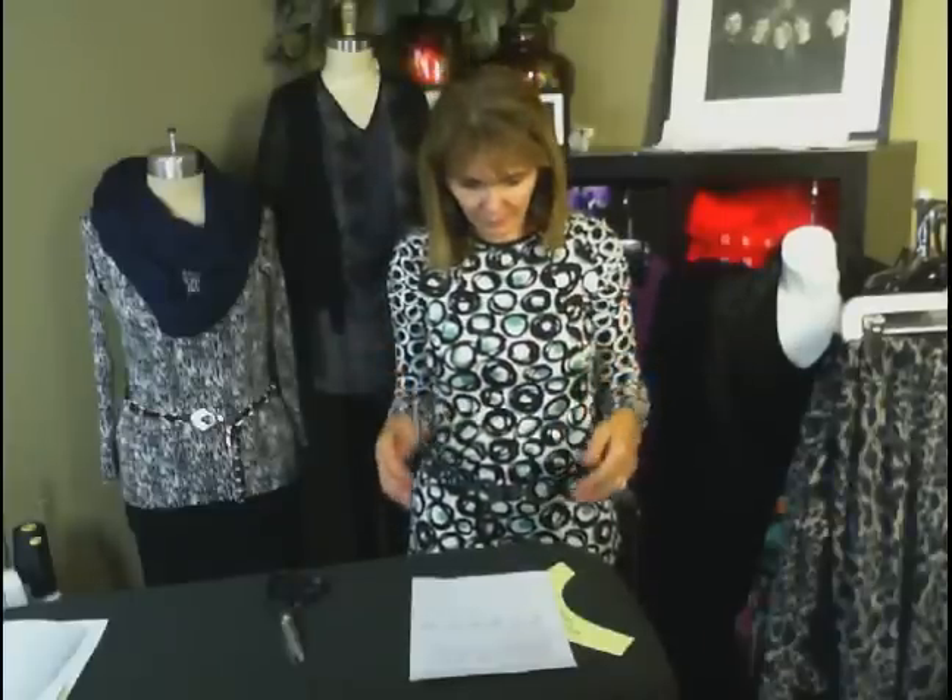Someone said to me, can I just keep adding verticals? No. Enough's enough. You can leave it at the side on one. Again, if you take it away from the side, recognize you're going to take up more fabric because that one piece is quite a bit larger.